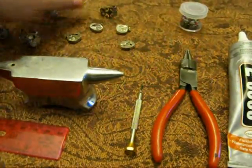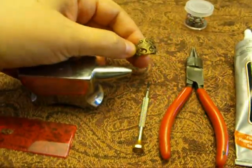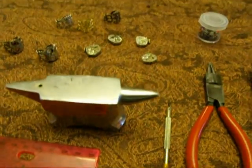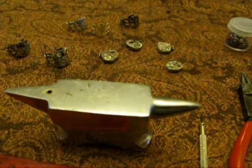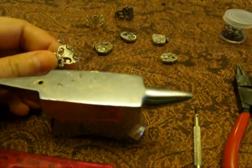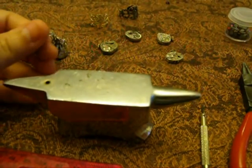You can get the ring bases in silver, raw brass, or antique brass — I've seen them in other finishes as well. They run about $3.50 to $4.50 each. I bought mine at Ornamentia — I think you can order them at Ornamentia.com.